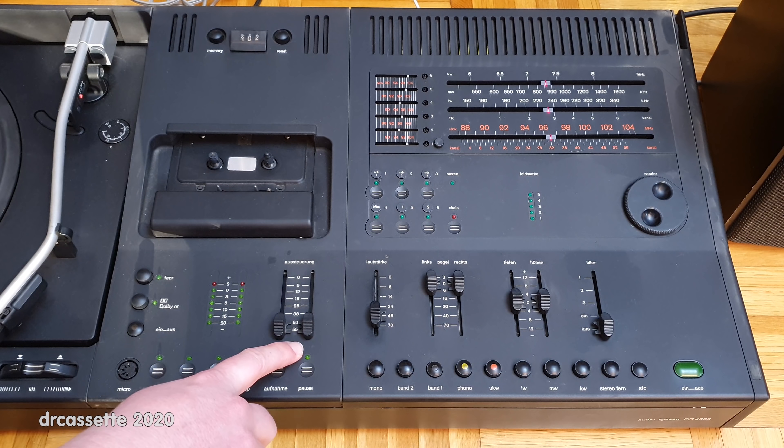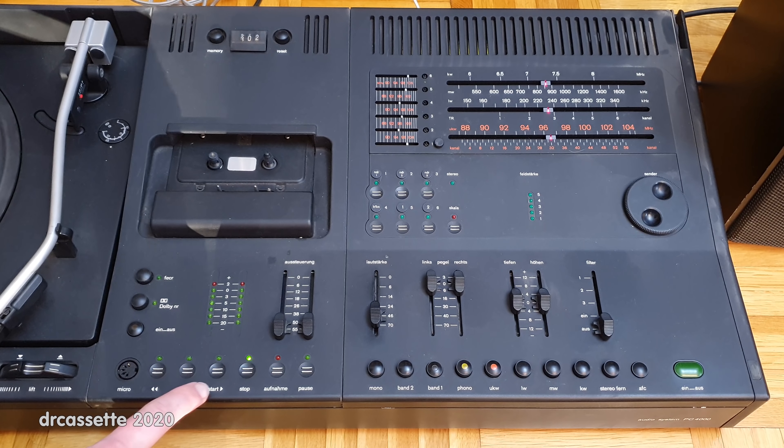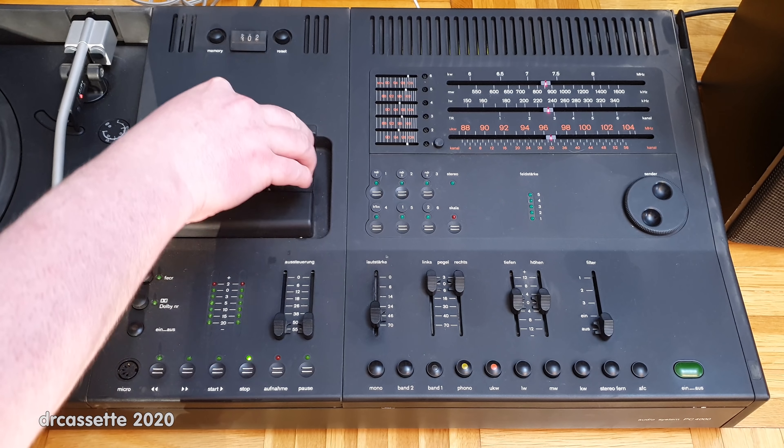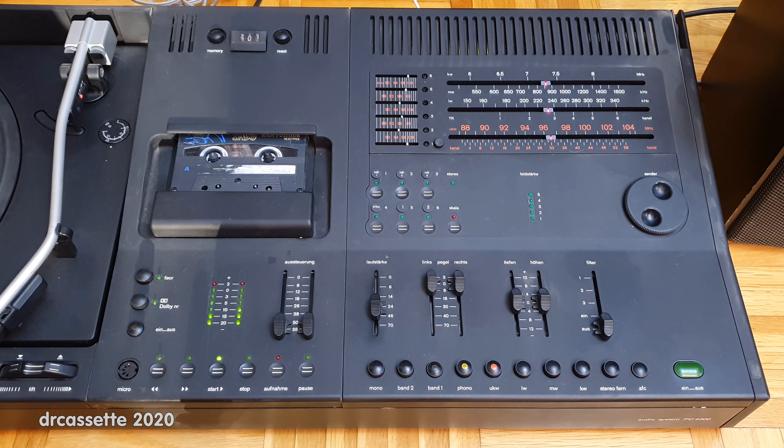Over here is the level adjustment for recording. There is the level meter, microphone input, rewind, fast forward, play, stop, record, and pause. The cassette deck does sound rather muffled, but the heads are clean, so it's probably just a problem with the azimuth adjustment of the head — that's easy to repair. The cassette deck may run a little bit slow, but aside from that, quite amazingly, it does work.